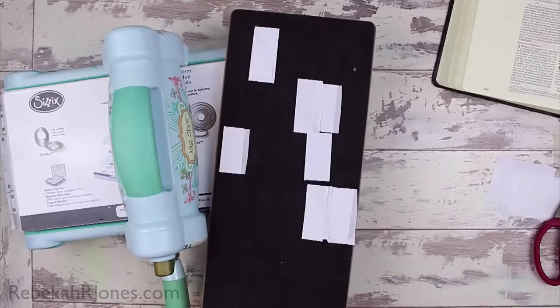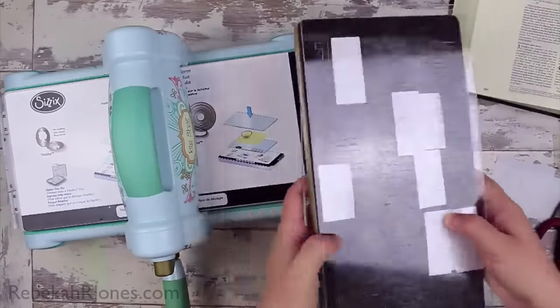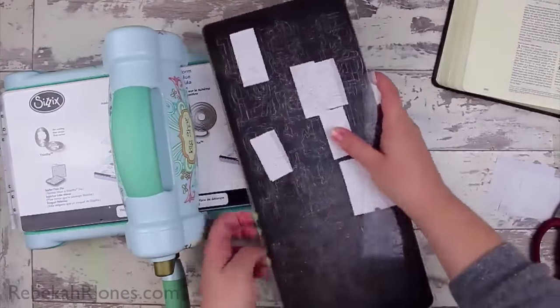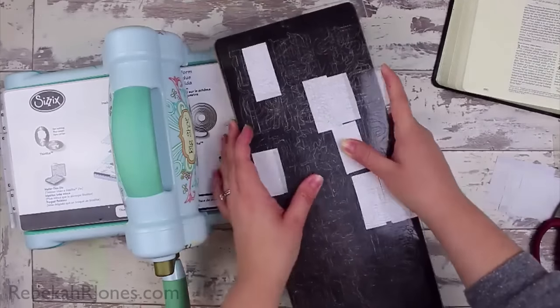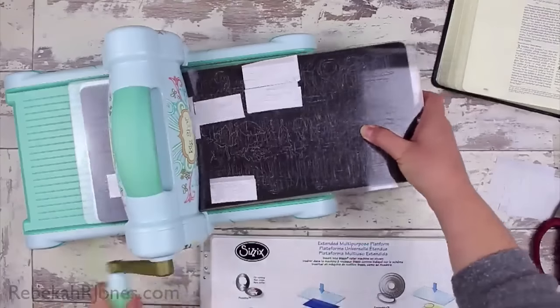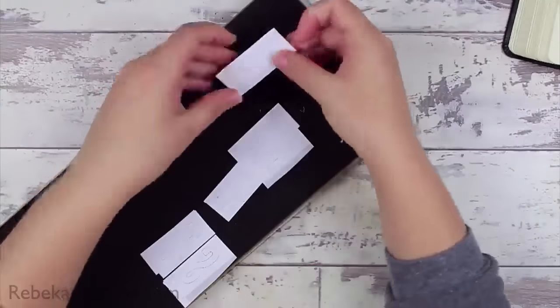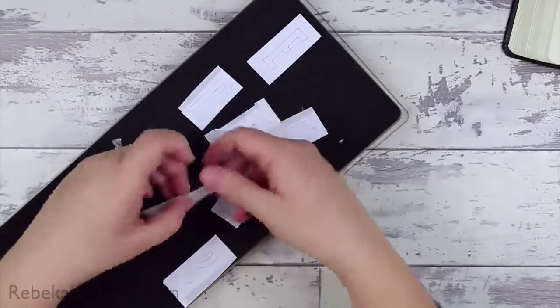That way I don't waste sheets upon sheets. Then it's the famous sandwich where you put a plate on the back and the front. Because this is a big die it's thick, so you remove the platform from your Big Shot machine like that, and then you just crank it through and it goes perfectly through. It's great. Now I have a bunch of letters cut out and I am ready to go.